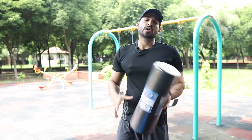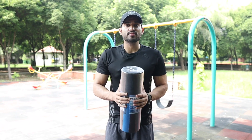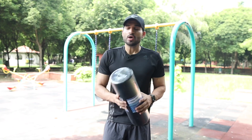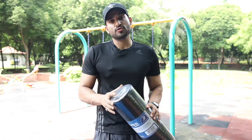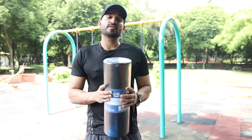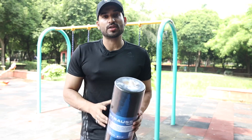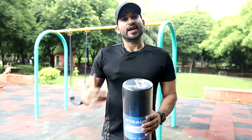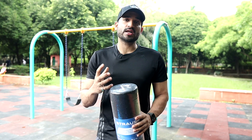Hi guys, welcome back to a new video. Many people have asked me which foam roller exercises I do and which foam roller I use. In some videos I tell you which foam roller I use in my gym. Many people don't know that foam roller and the proper way to use it. At Anytime Fitness there are very high quality machines and the foam roller they have is very high quality.